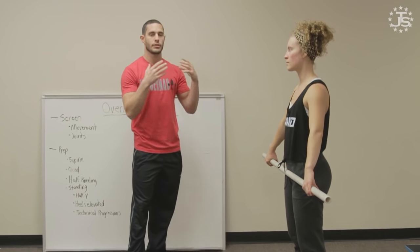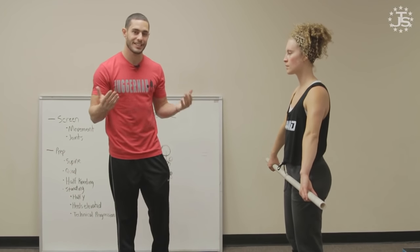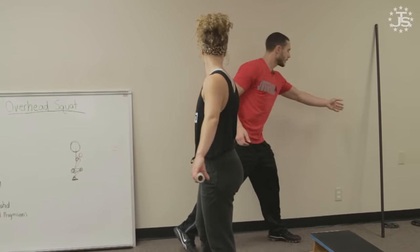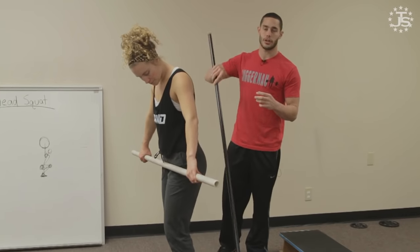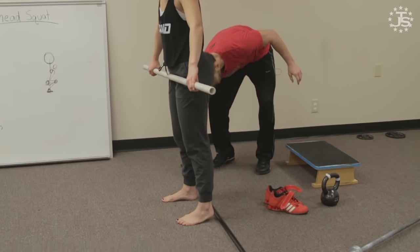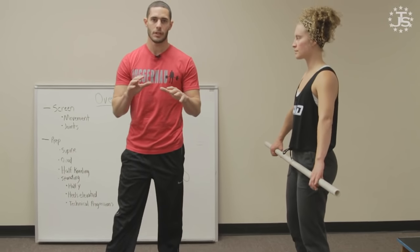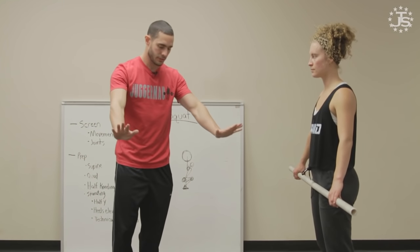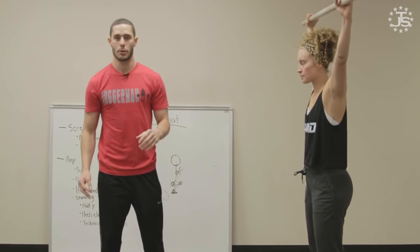You don't know what's tight or dysfunctional — all you know is that the athlete is not passing the overhead squat screen to your standards. So we do something to give them a little slack in the system, and what we can do is elevate the heels. Obviously a weightlifting shoe will allow this, but you can also use a PVC pipe which has a little bit more of a heel lift. This does a couple of things.